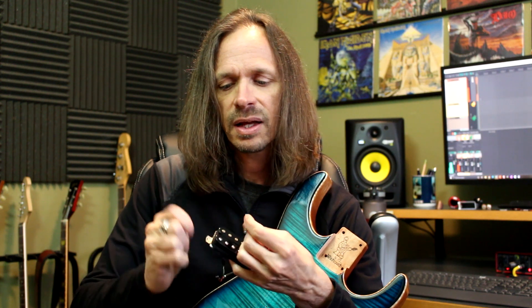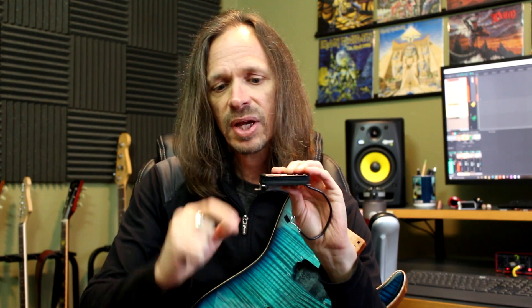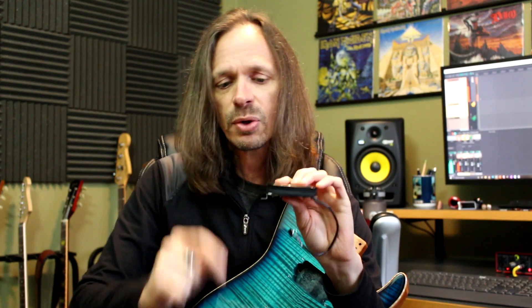First, take the Telecaster neck pickup mounting screws and the humbucker you want to mount, and you're going to have to drill out the holes in the feet. Mounting it this way, you'll almost surely want to choose a pickup with short feet. If you have a vintage style pickup with the deep feet, this probably will not work. Be mindful of which way you want to mount them, because you'll need to choose a pickup with the correct depth of feet.